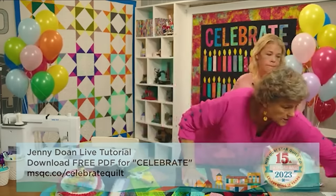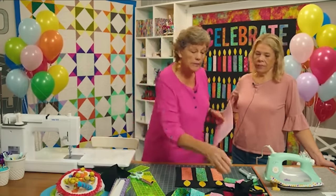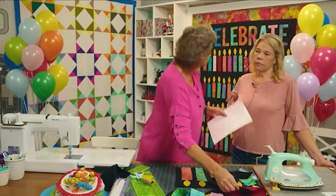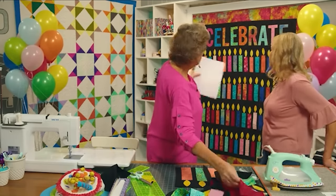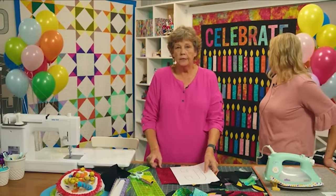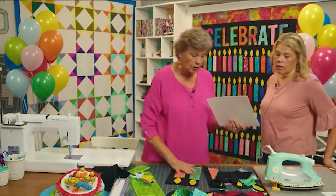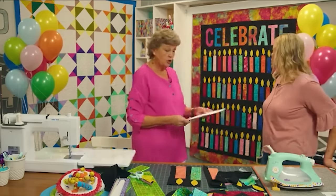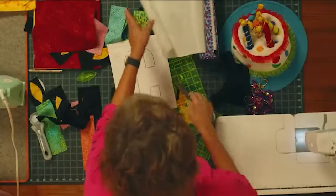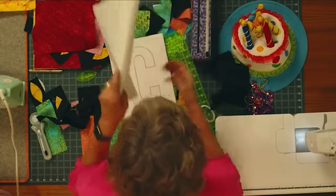I saved out the letters for the word I wanted to write, saving enough of the colors I decided on. You can get one candle out of a leftover piece if you want to be efficient. I traced around the letters onto Missouri Star Sew Light Adhesive — I keep forgetting it's not called heat-and-bond. We tend to call things like that by brand names, like 'Kleenex' or 'Jelly Roll.' So it's Missouri Star Sew Light Adhesive.